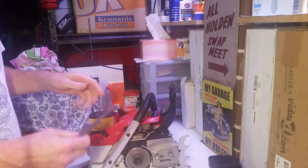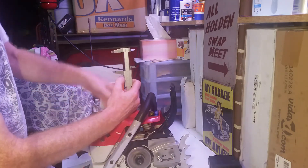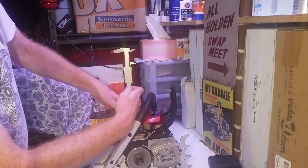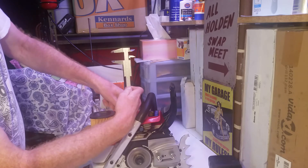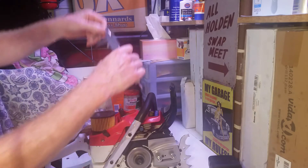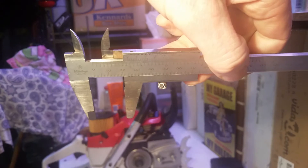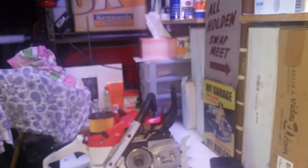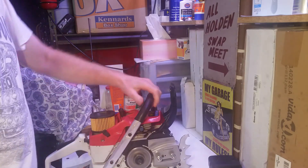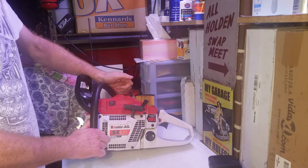So it's 60 millimetres to the bottom dead center. Now we're going to find top dead center. I'll plonk that in there and slowly crank it over till the verniers stop moving — that'll be my top dead center. And that piston is now going down. I've got a measurement of 24 millimetres. So 60 minus 24 equals 36. This SX-92 has a 50 millimetre piston and a 36 millimetre stroke.